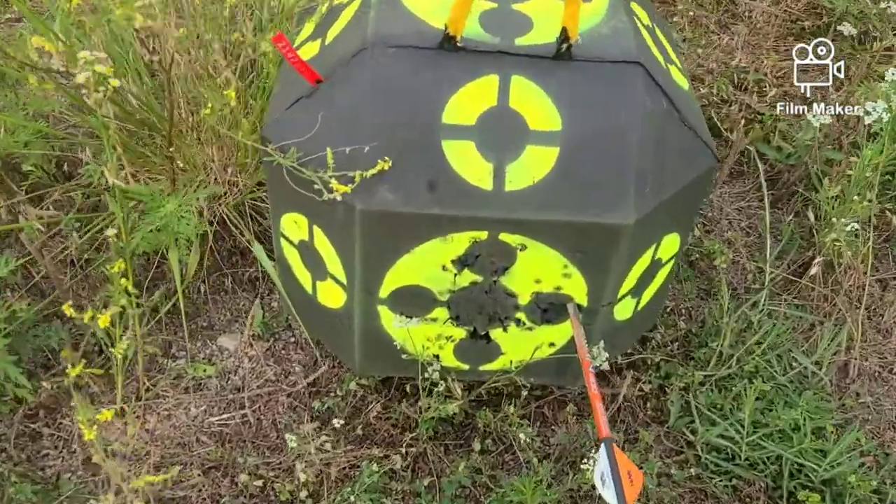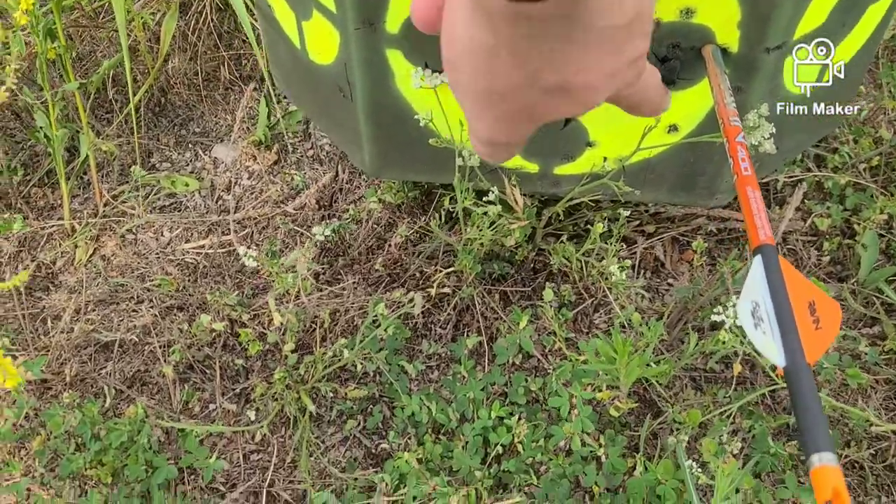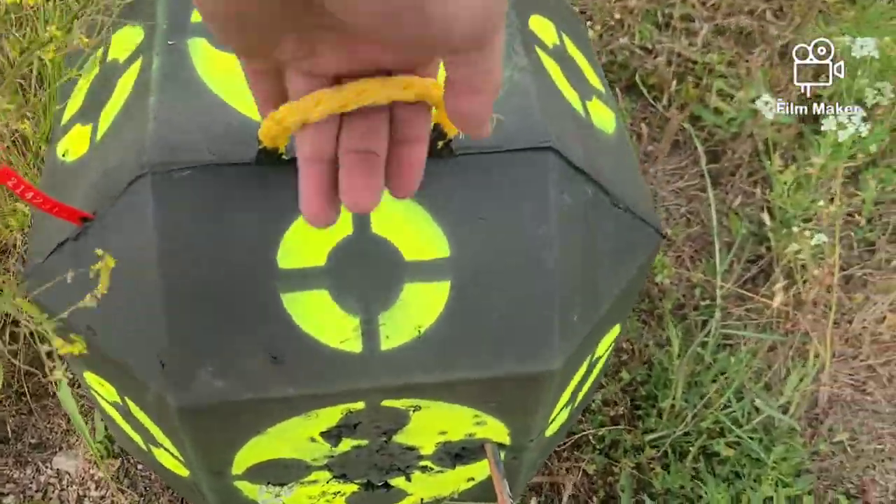We'll see if it's accurate. The other broadheads I've tested were fixed blades and they were shooting a little to the right but dead on. With a slight crosswind, this one flew right into the mix with where the fixed blades were landing. It's accurate.